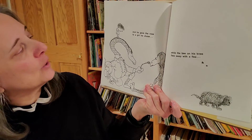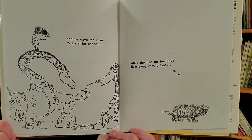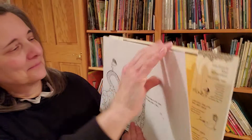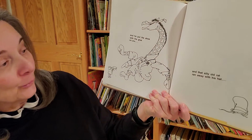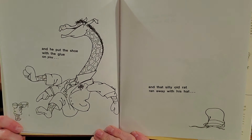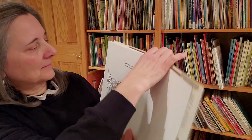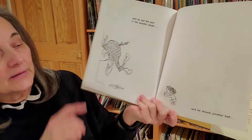...and he gave the rose to a girl he chose while the bee on his knee flew away with a flea and he put the shoe with the glue on you and that silly old rat ran away with his hat and he put his suit in the laundry chute and he shrank another half...